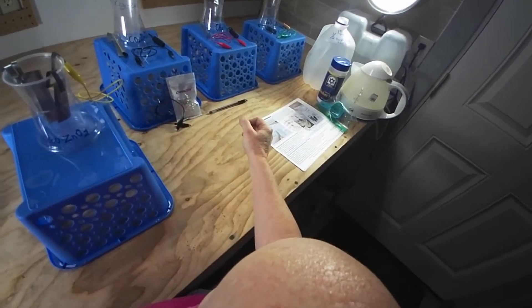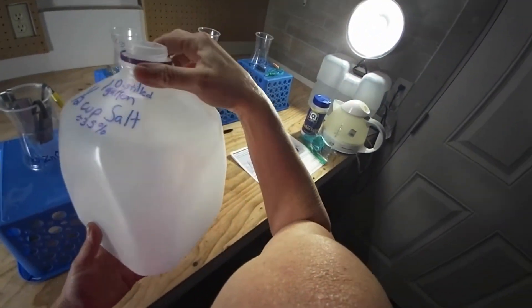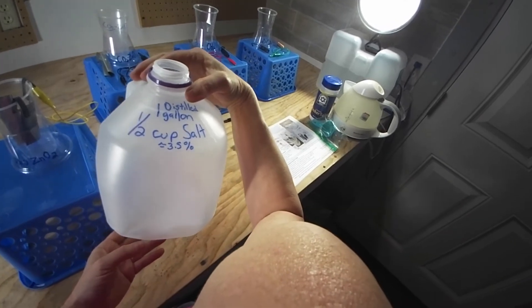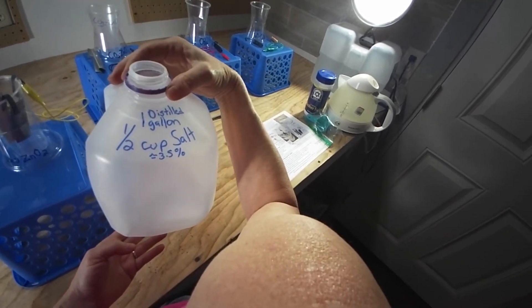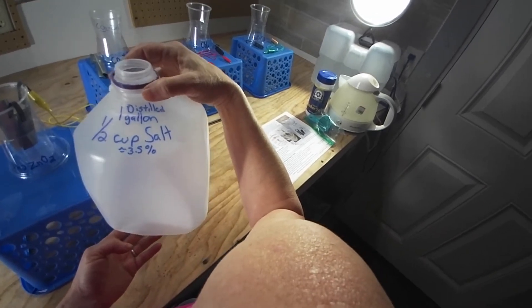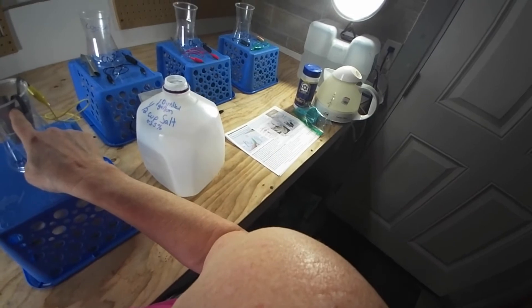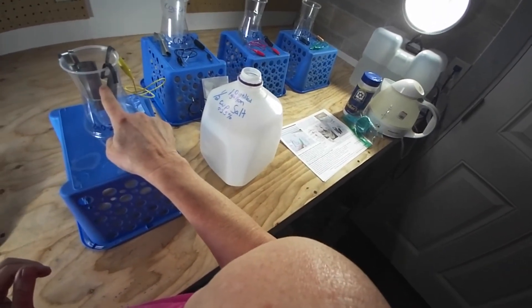Fill it with the salt water. I use one half cup salt in one gallon of distilled water to make about a three and a half percent, which is about like ocean water. You would fill that to the top with the water.